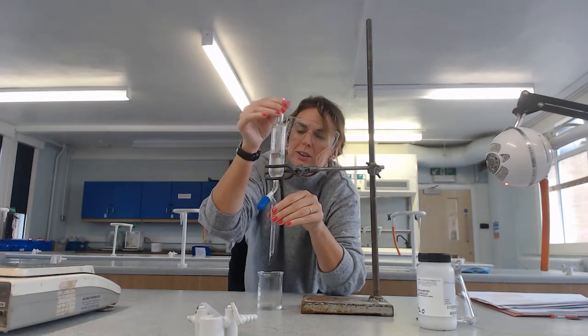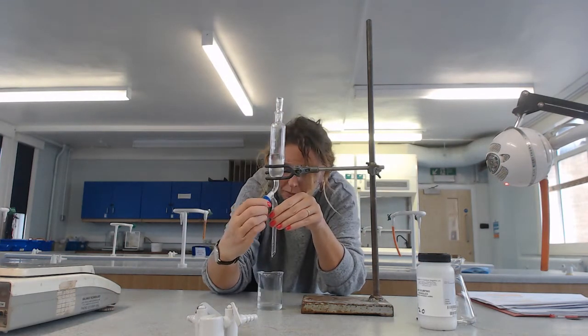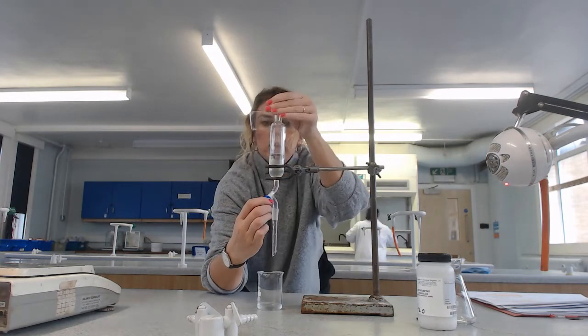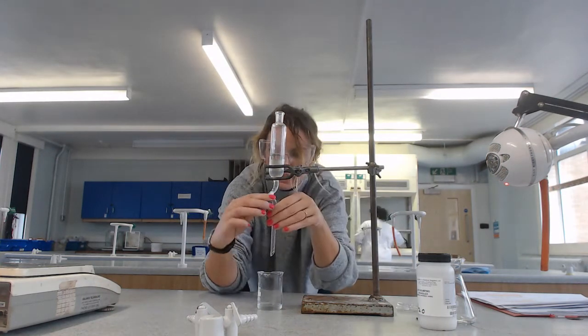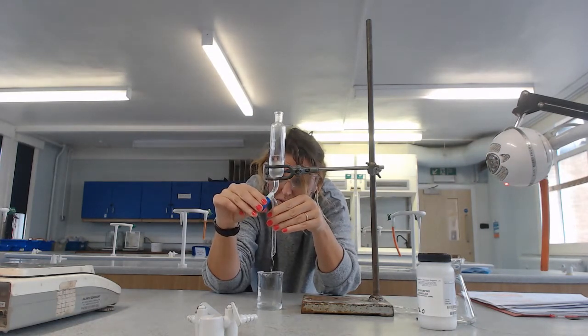That's not working well, so I'll get the stopper on. Close the tap. This happens quite a lot when students are doing it in the lab - they leave the stopper on, it doesn't empty properly, and you can't put it that way. And I've just done the exact same thing.